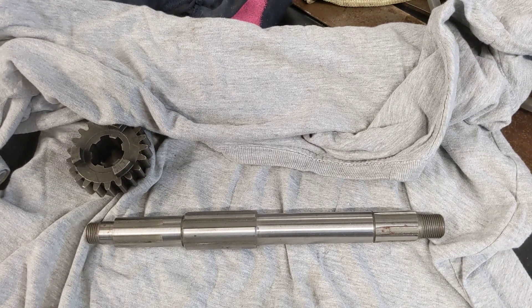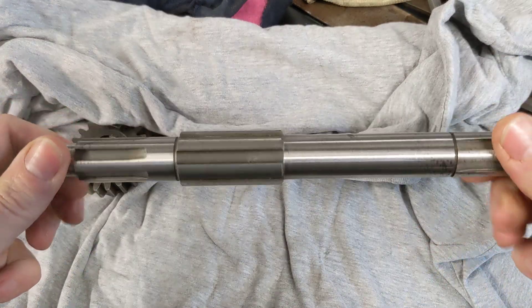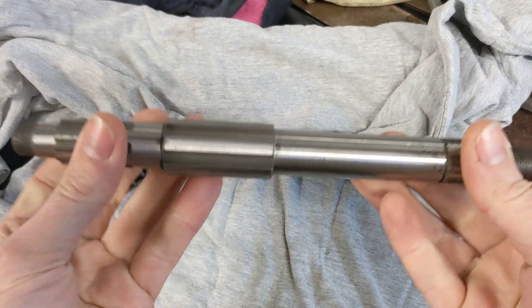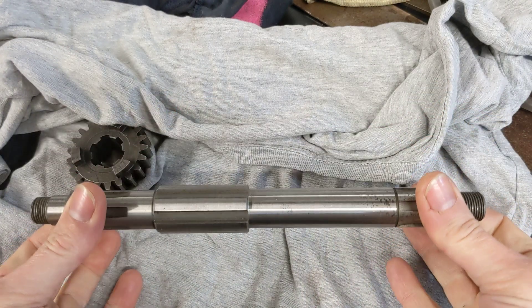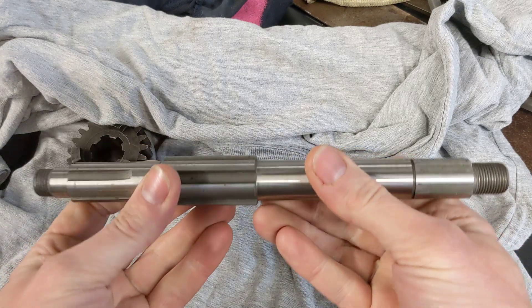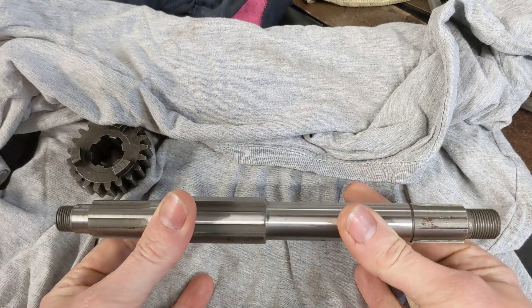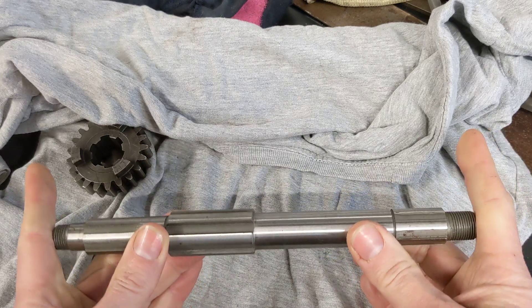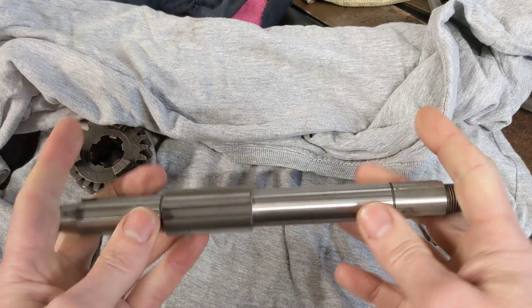Hello and welcome back to the Project Hercules Diaries. Today I've got some news around the gearbox. If you go and have a look down the channel I've got a whole video about the plan for the gearbox, so I'm not going to run through the details again. Suffice to say we're making our own gearbox and it's going to be a two-speed gearbox to drive a chain on either side of the bike.